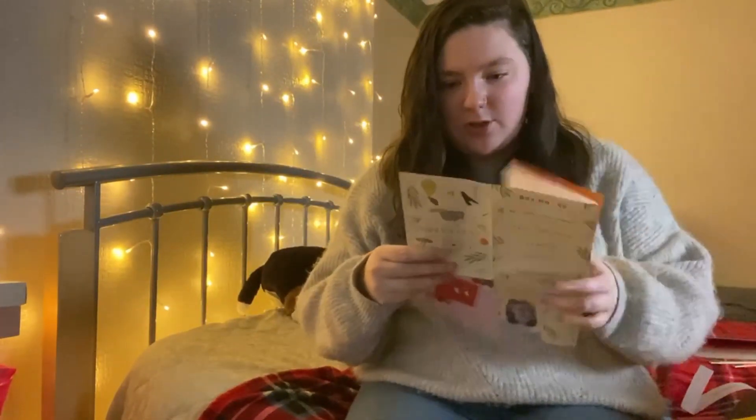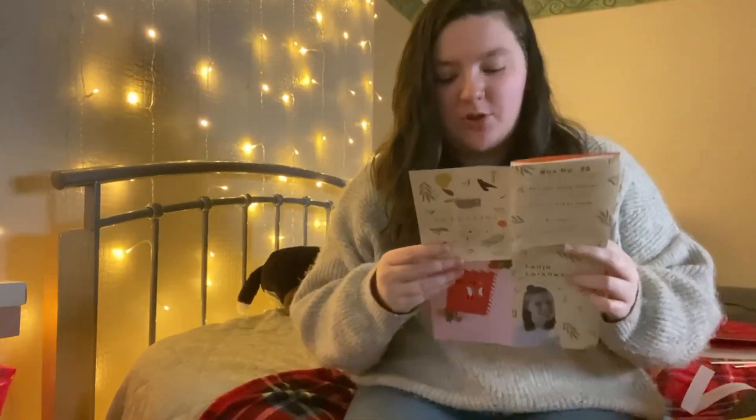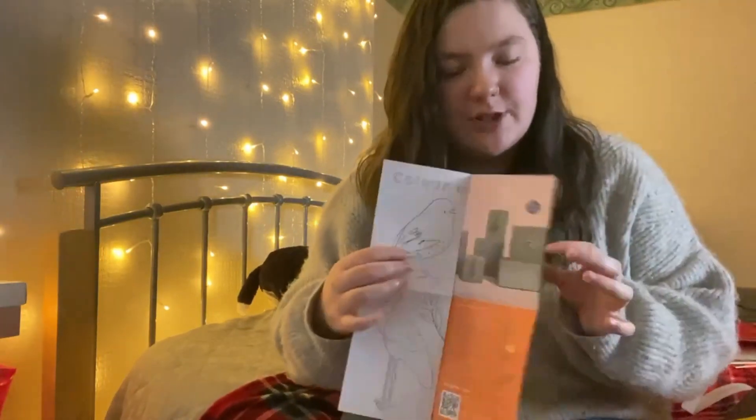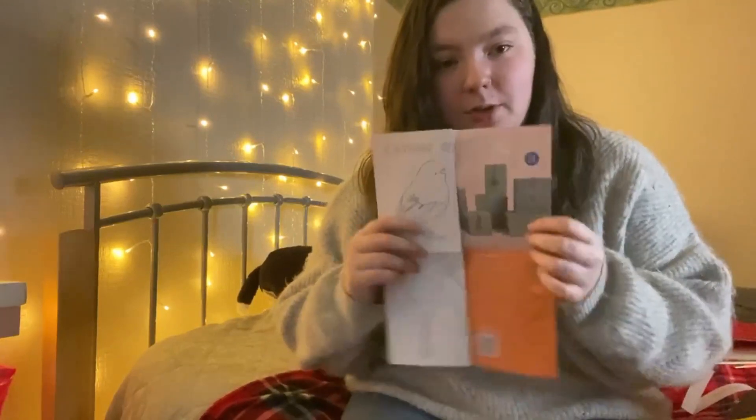It also looks like they're starting a new subscription box called 'Jewel and the Gang' — a jewellery subscription box which will be £15 per month.